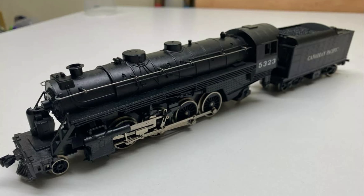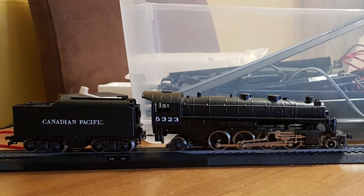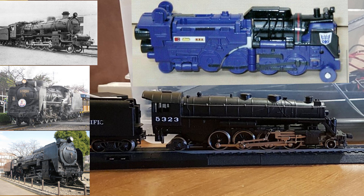For my second attempt at this project, I purchased a Canadian National 282 Mikado locomotive on eBay. This ended up being mostly perfect. The benefits of this model are that the Mikado configuration is exactly what Astrotrain was, as the D50, 51, and 52s were all built with this wheel configuration.